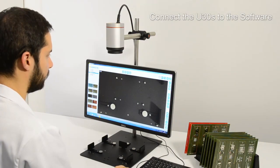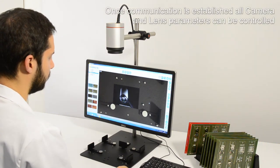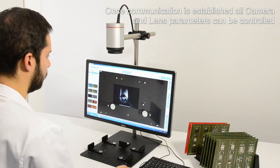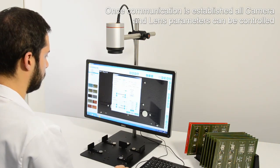Connect the U30S to the software. Once communication is established, all the camera and lens parameters may be controlled via the software.